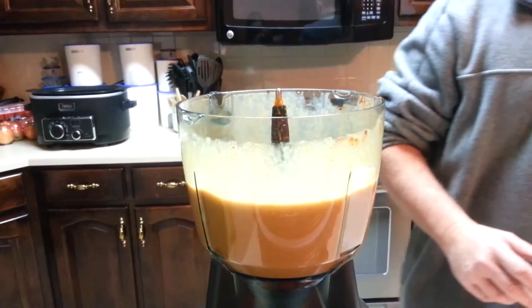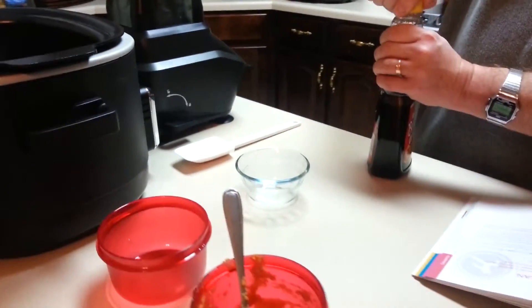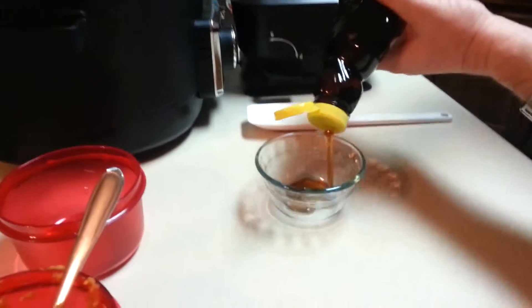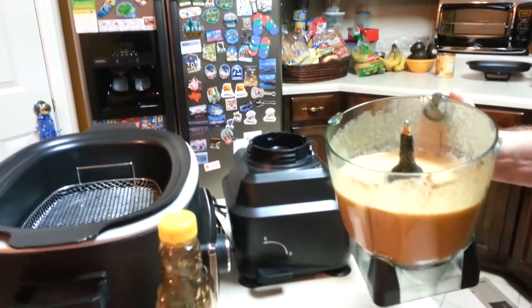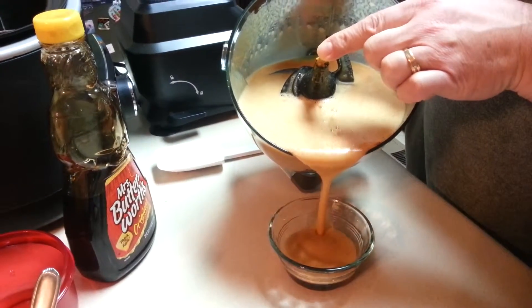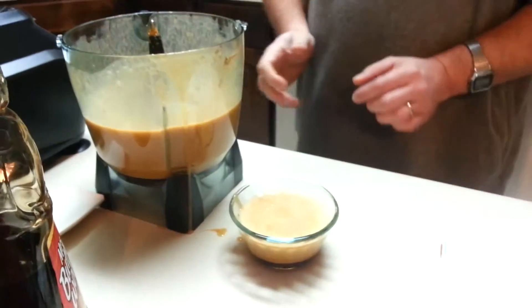Now we will start preparing our custard cups. What you want to do is take your maple syrup and pour a little bit in the bottom, just enough to coat it — such as that. Then take your pumpkin spice mixture and carefully pour it into the bowl. You don't need to go all the way to the top, just about three quarters of the way, such as that. And that's how you'll make it.